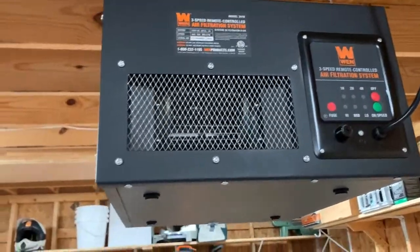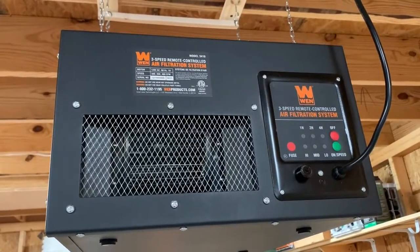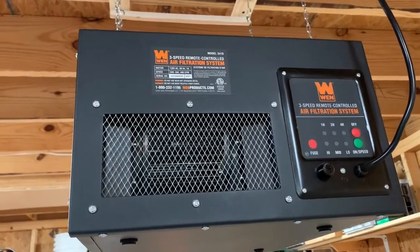This one's in a 16x24 shop. This Wynn unit I got off of Amazon for $135.